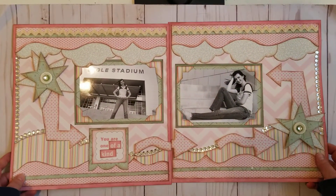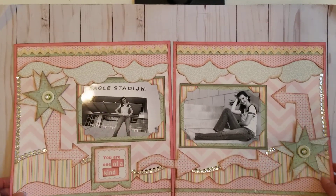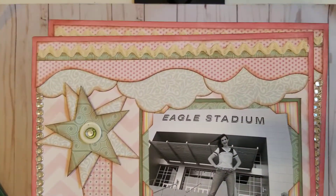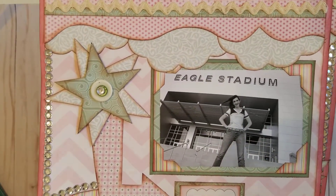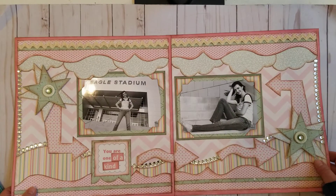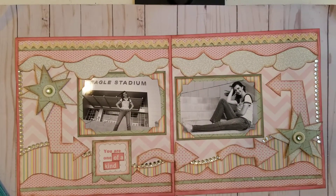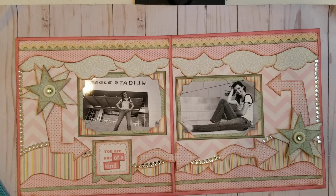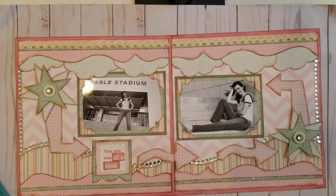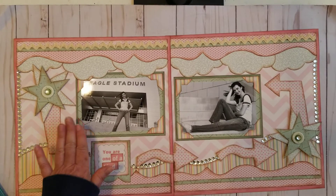The next layout I created to show my potential customers is this layout, 'You're One of a Kind.' These are photos of my daughter taken outside of Eagle Stadium, which is our football stadium here in Allen. The black and white photos look really nice next to the Paperloft paper. I used templates from the Celebrate set, as well as photo corners.